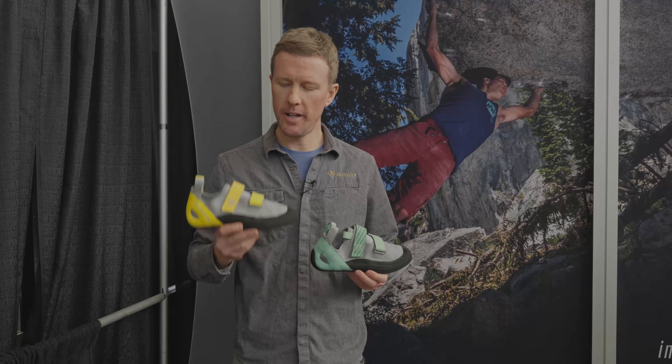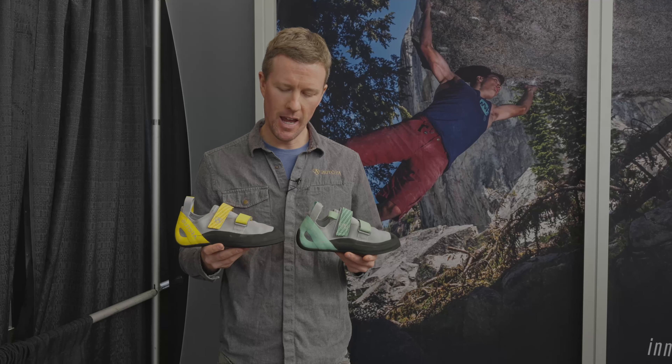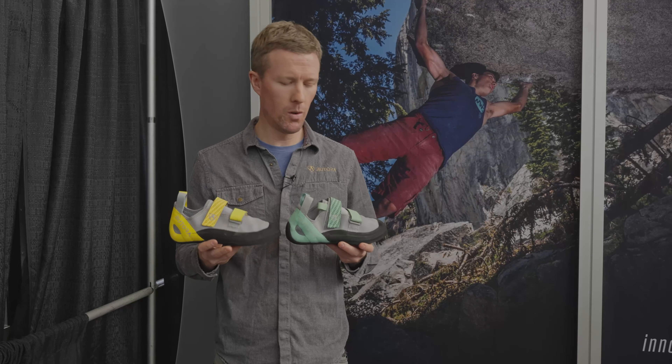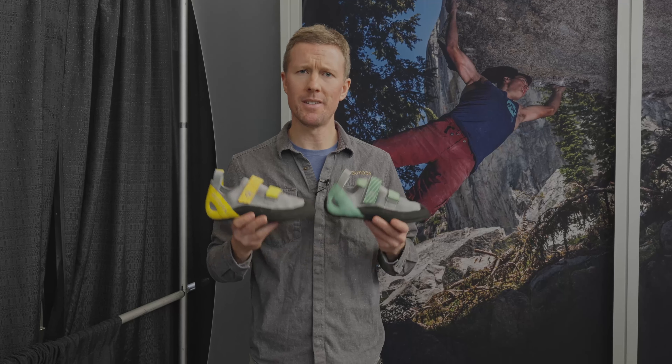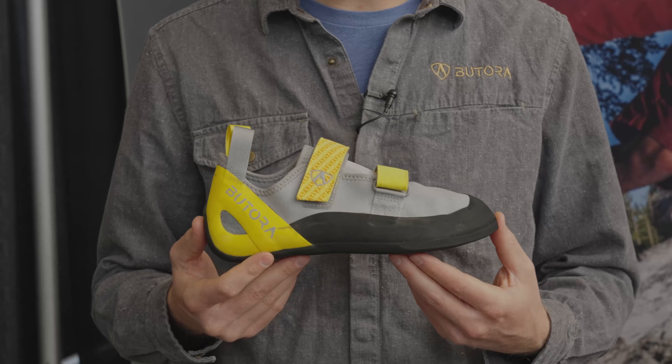Hi, I'm Mack with Butora. Here is our new Comet. The Comet is an entry-level price point shoe, really designed for comfort. It's a sub-$100 shoe, which we're pretty proud of. It also features an Italian suede upper.